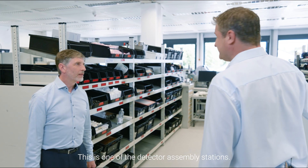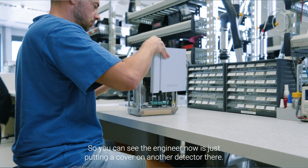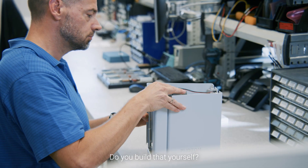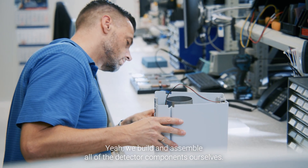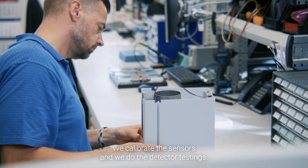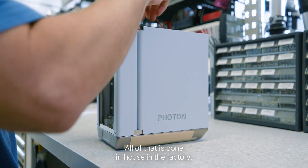This is one of the detector assembly stations. You can see the engineer now is just putting the cover on another detector there. Do you build that yourself? Yes, we build and assemble all of the detector components ourselves. We calibrate the sensors and we do the detector testing. All of that is done in-house in the factory.